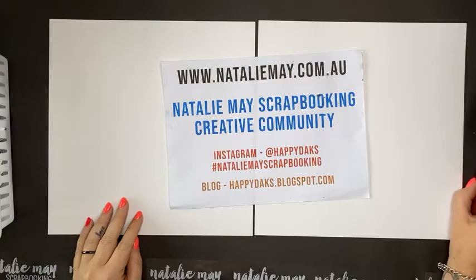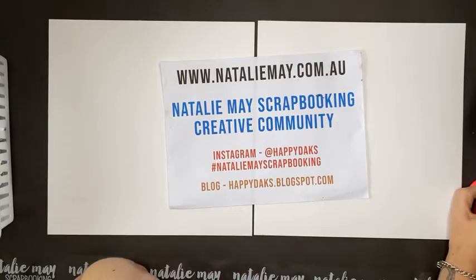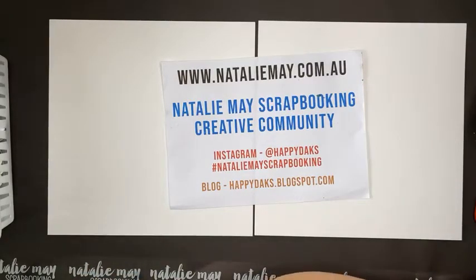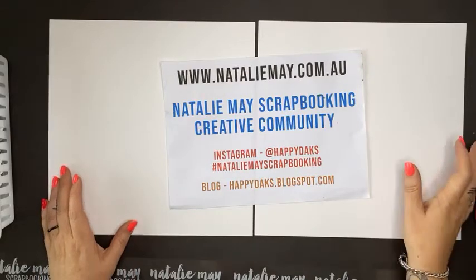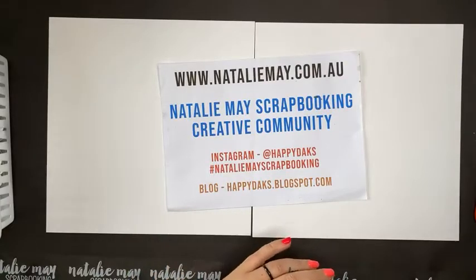Good morning everybody! Welcome back to three fabulous days online doing live free mini classes for all of you and some fantastic specials on our website.